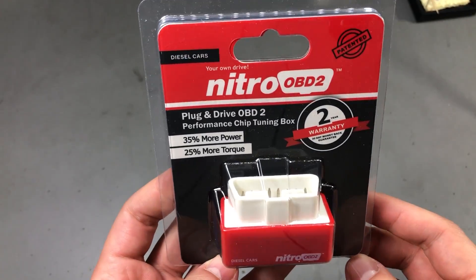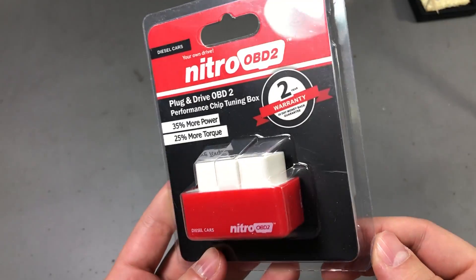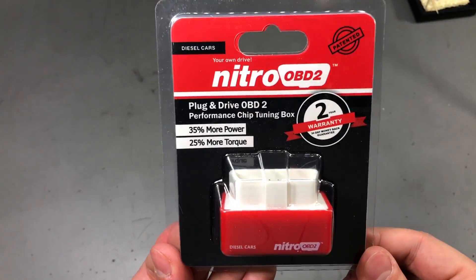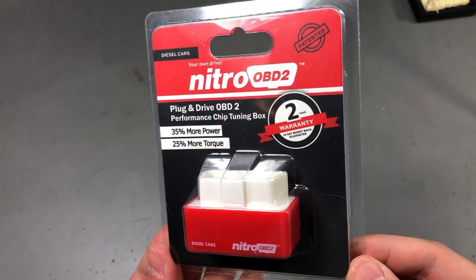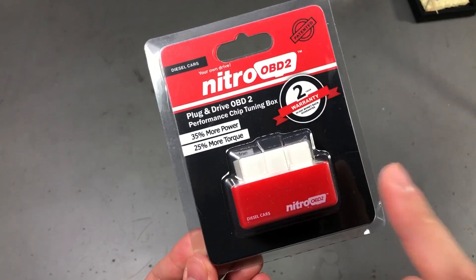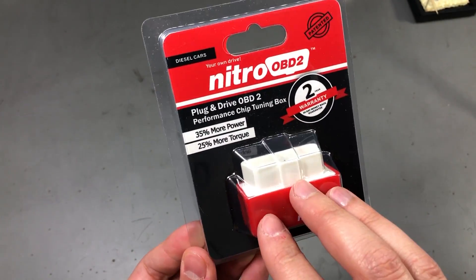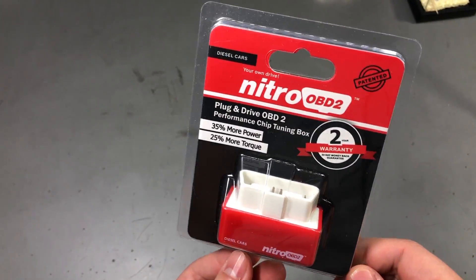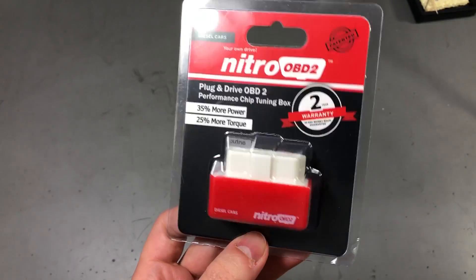But of course, if you have any experience with electronics and life in general, you can't believe that this is going to save any fuel or boost any performance just by plugging into the OBD port. So that's why I purchased this — so we can take a better look inside, and also because I needed an OBD2 connector plus enclosure for a project of mine. I plan to do some CAN bus sniffing and do something with that data, but maybe I'll talk about that in a future video.